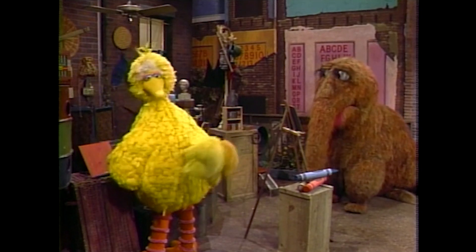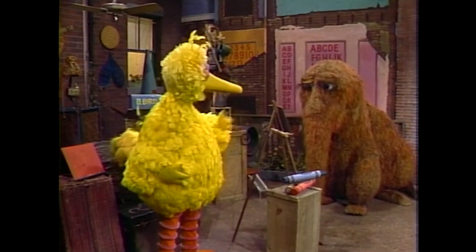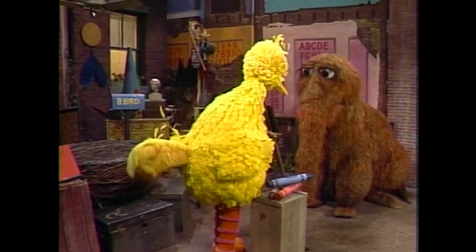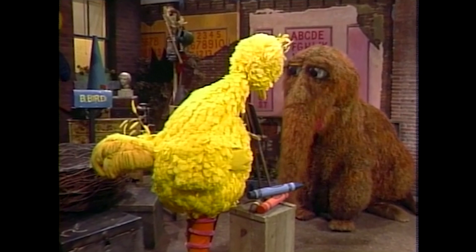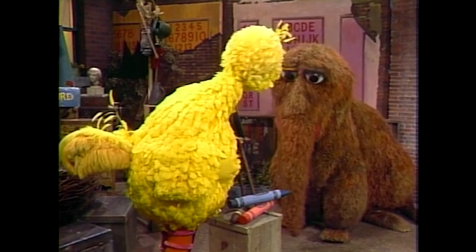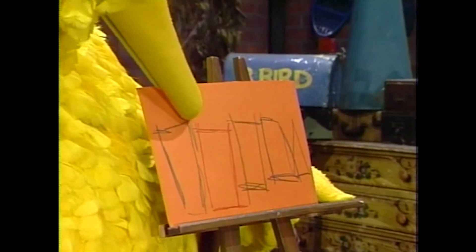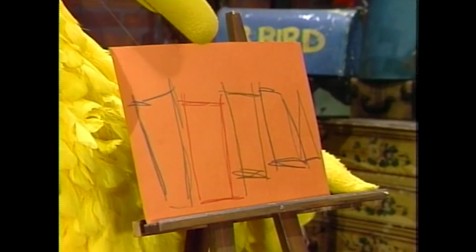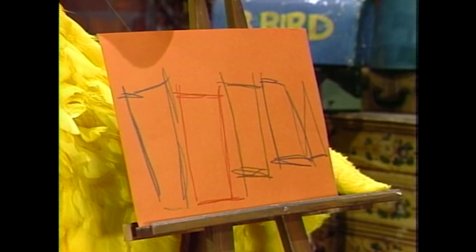There, Bird. I think I'm finished with my picture now. May I look, Snuffy? Yes, Bird. I hope you like it. Gee. It's very nice, Snuffy, but I'm not really quite sure what it is. Could you give me a hint? Oh, Bird, it's a picture of you and me. And we're talking and playing and having a good time, just like we are now.